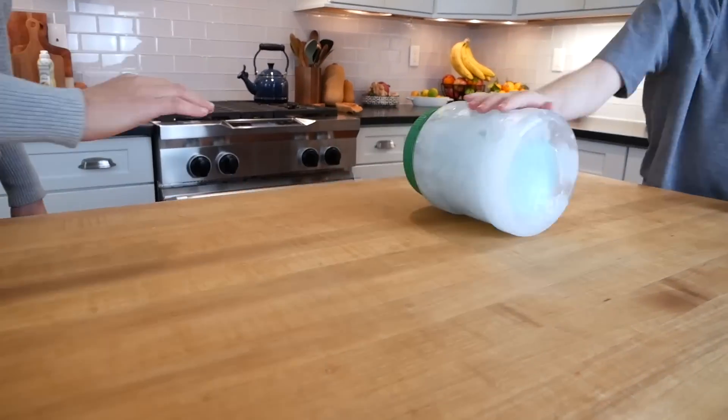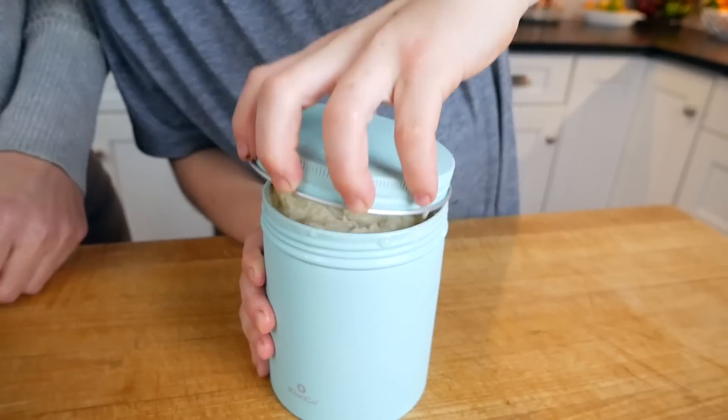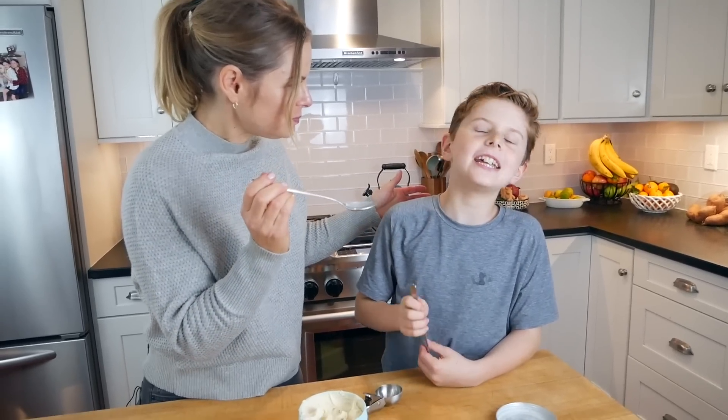Unlock the science of cooking and help kids gain confidence in the kitchen with family-friendly, kid-tested recipes and hands-on STEAM experimentation. It tastes so good.